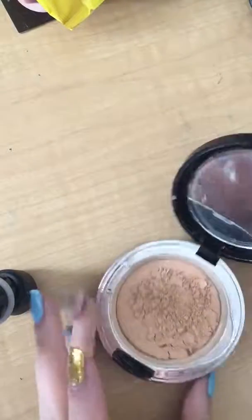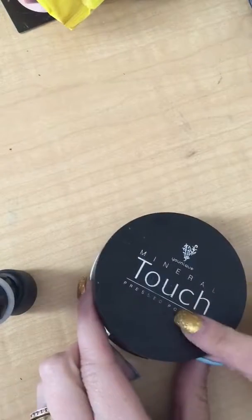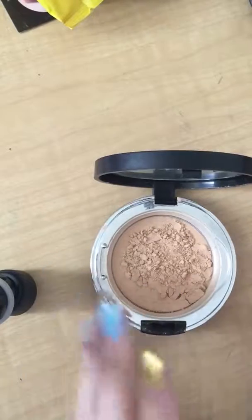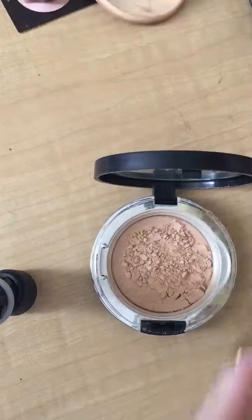Hi guys! So this video is a little bit different. I just wanted to show you guys what happened to my precious powder foundation. This is like one of my favorite things ever and I'm going to try this that they told me works. So here it goes.